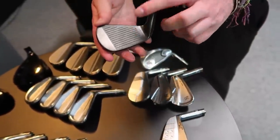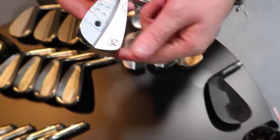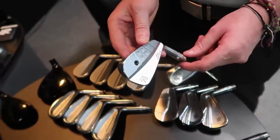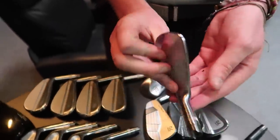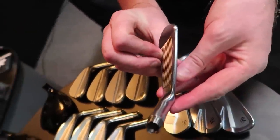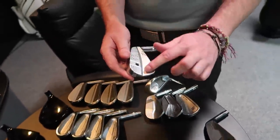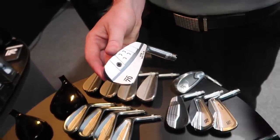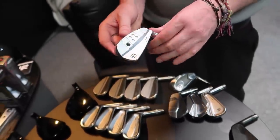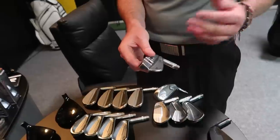The military-looking Tommy Armor irons look like they're off the side of a tank — all forged, available in black satin. Then there's the 649, the smallest head design, which has been around about two years. The top line is incredibly thin — you could butter toast with it. It has toe weighting to stop it going left, because no player using a blade wants it going left.